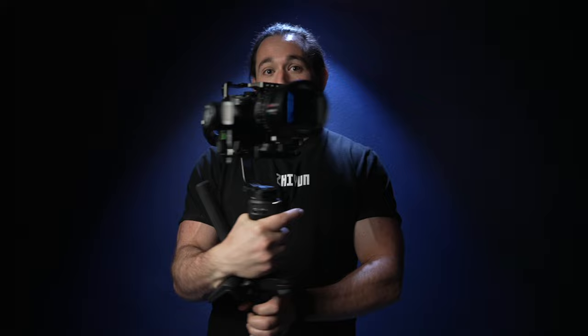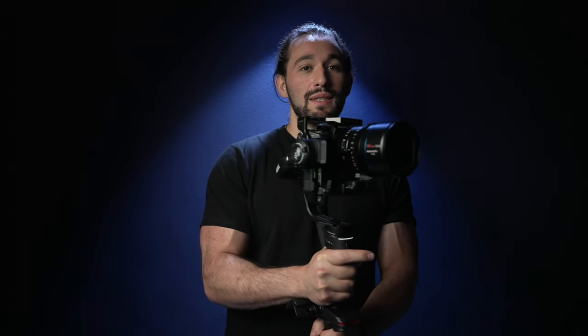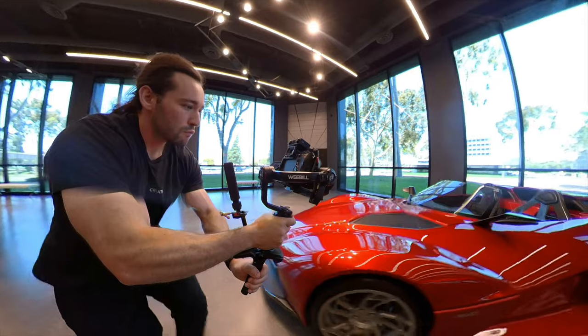One of the most important things I recommend is to envision the gimbal being a part of your body. Most beginners and amateurs will just grab a gimbal and simply use their hands to do most of the movements. Instead, have a firm grasp on the gimbal — one hand on the lower handle, one hand on the upper handle — bring it close to your body, and instead of having your hands move separately, have your whole entire body move. By doing this you're going to get much more stable shots, especially if you're incorporating both the pan and the tilt.